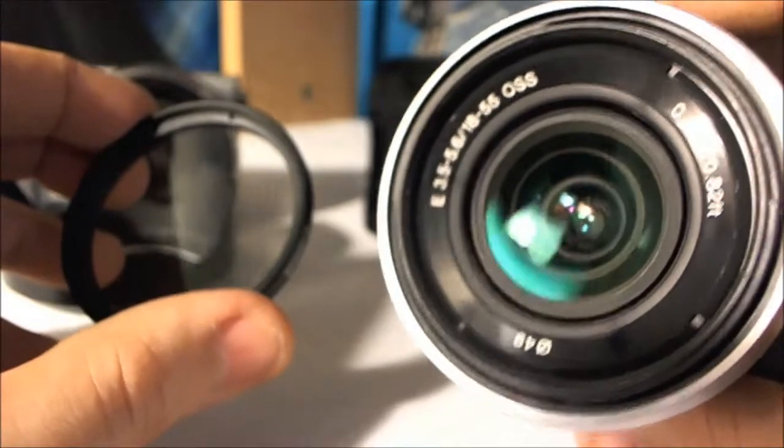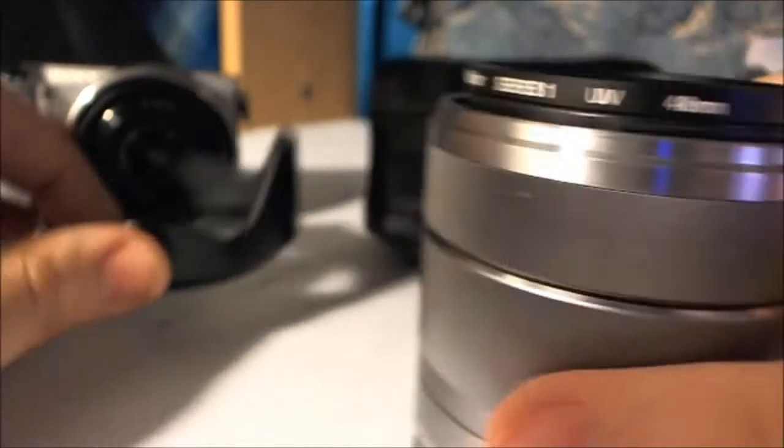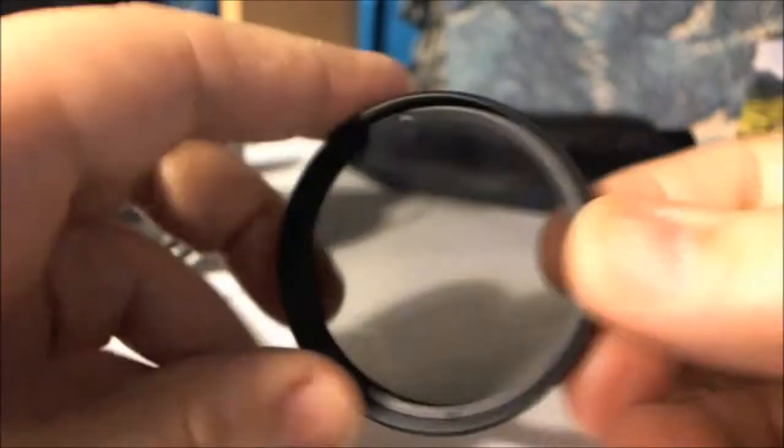Basically that's what it is. It's clear and it's easy to attach. I definitely do recommend it for any lenses that you have. I don't have it on this one, but I'll get one in the near future.